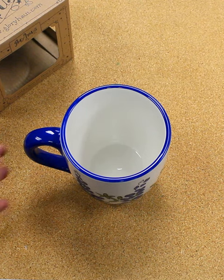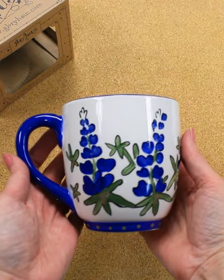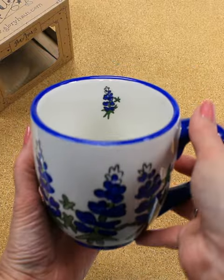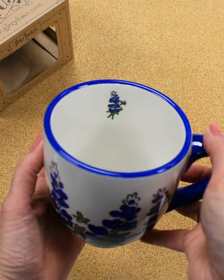Hey y'all, Diane here with the Texas Capital Gift Shop. Today we have the Bluebonnet hand-painted ceramic mug. This colorful mug is hand-painted with Texas Bluebonnets that wrap around the base with a single stem painted on the inside of the rim.